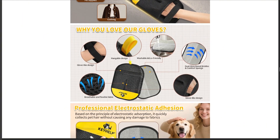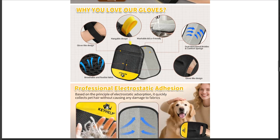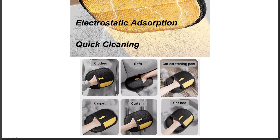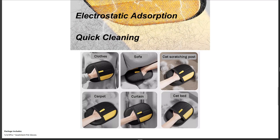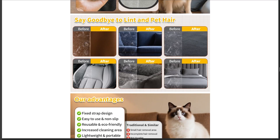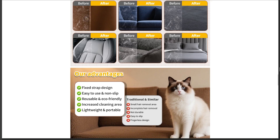Real customer reviews? Once you dig past the glowing ads, they tell a different story. Yes, they work for loose surface fur. But deeply embedded hair in fabric? Forget it. Durability is questionable, and they lose some effectiveness after a few washes. Plenty of buyers flat out say they found cheaper versions that perform identically.